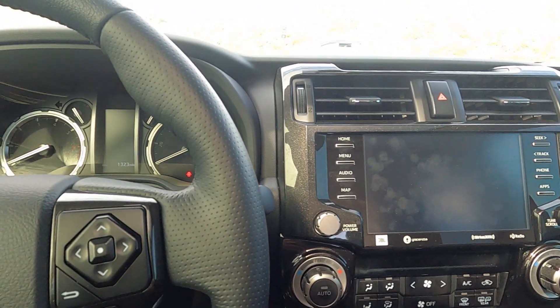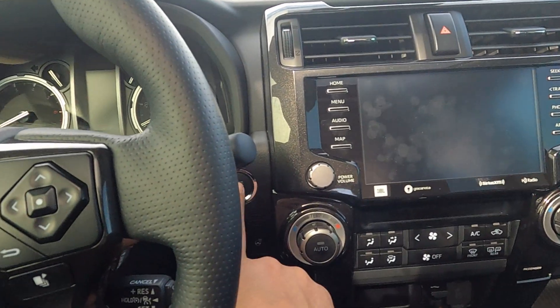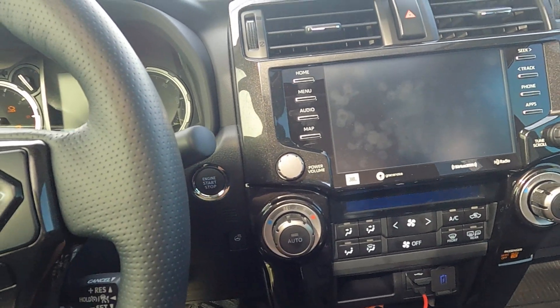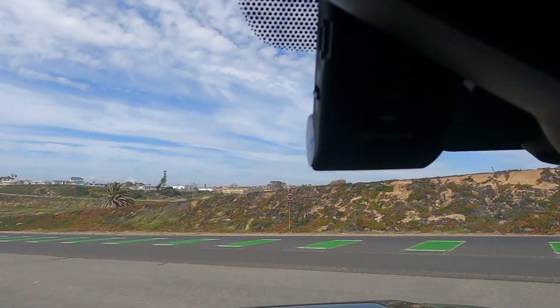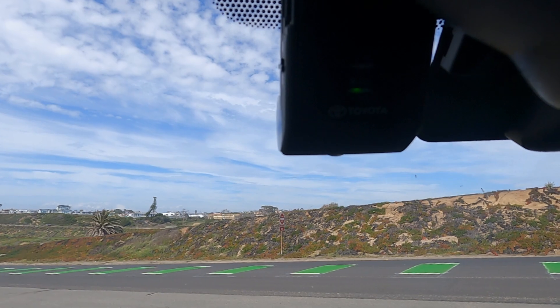In order to connect to the dash cam, you need to have the ignition on, so double press the start button. The camera should turn on and you'll see the record light.